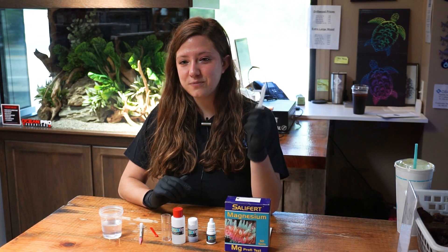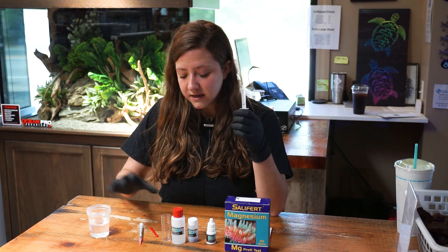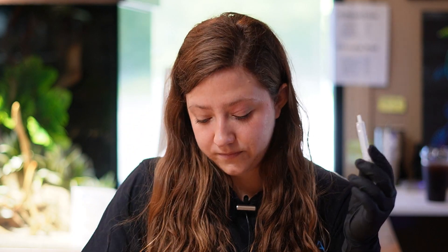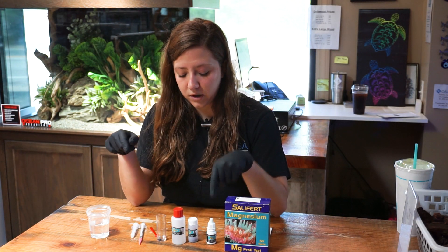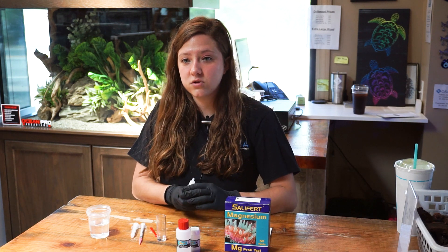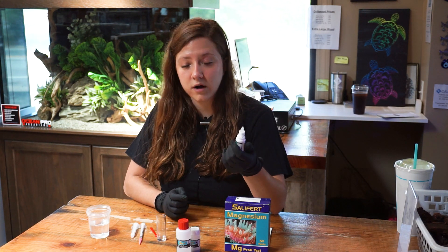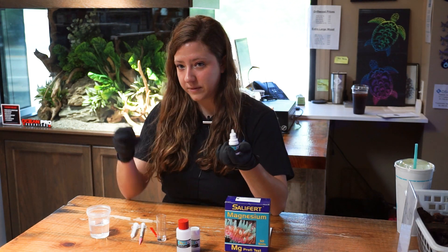The first step is to take your 2-milliliter syringe and add 2 milliliters of the water you are testing into the little test vial. The next step is adding all the reagents — they are numbered one, two, and three, so you're just going to go through and start with number one. For reagent one, you are going to add five drops. When adding any drops, you want to make sure you hold the bottle completely upside down so the drops are uniform in size.